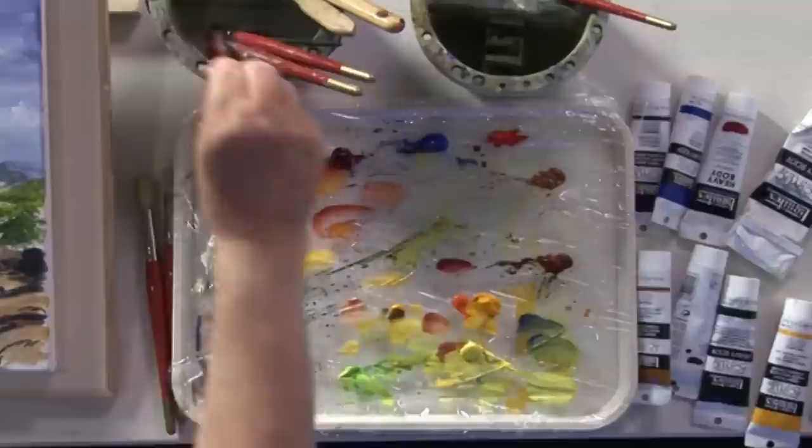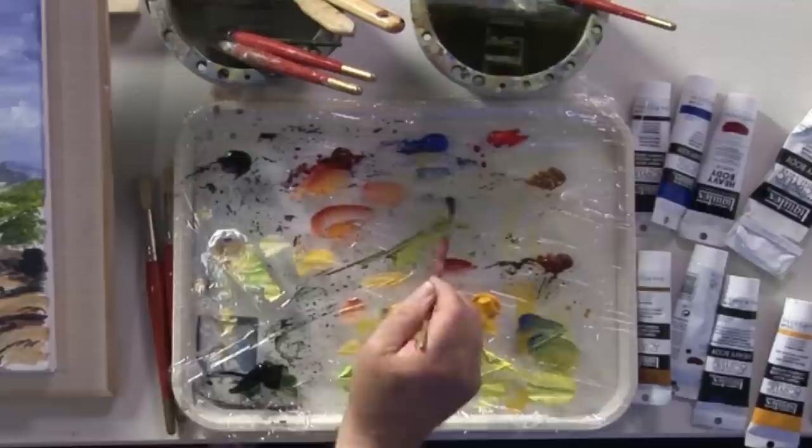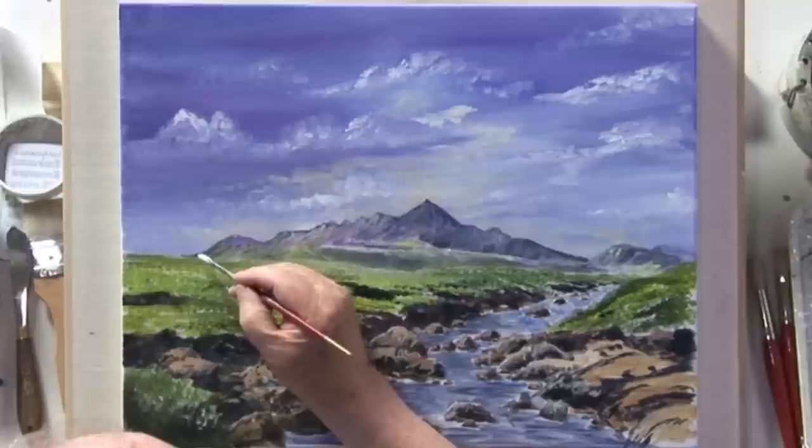So here we go — let's do these mountains. I just need a small brush. It's a bit of blue and a bit of white. With acrylic you can put more on, you can take it off, there's no restrictions.